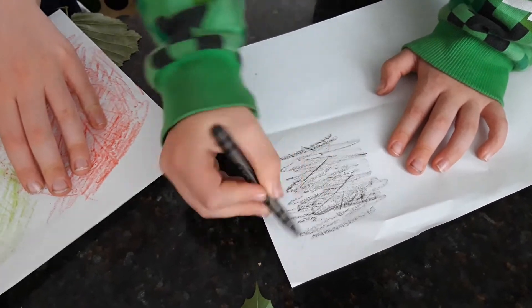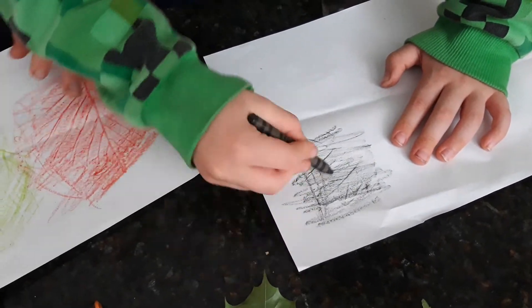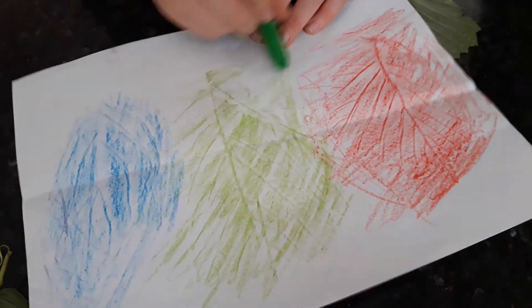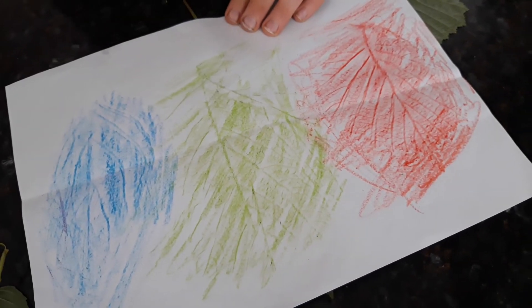You can come up with some brilliant patterns. It's really exciting for kids finding all the different textures of the leaves. So why not give it a try?